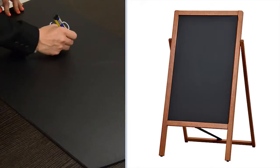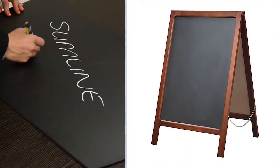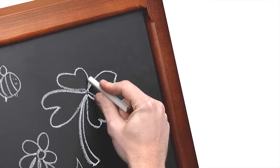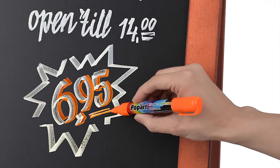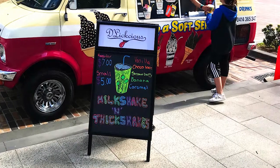Wooden chalkboard frames are versatile message boards which allow advertisers to erase and rewrite messages instantly. Choose from versions including chalk surfaces, liquid chalk surfaces, or even have custom artwork printed onto either side of the board.